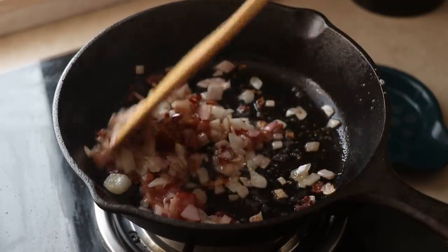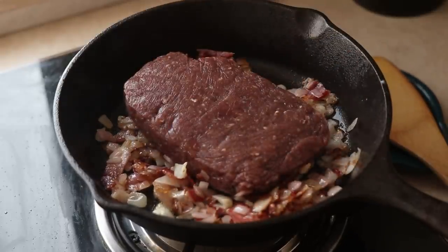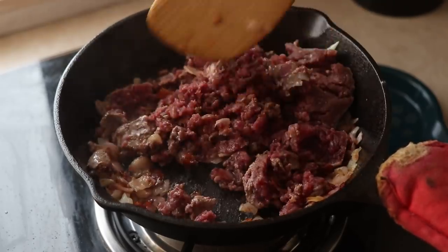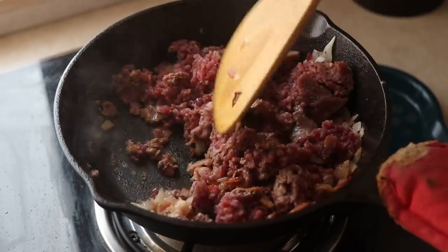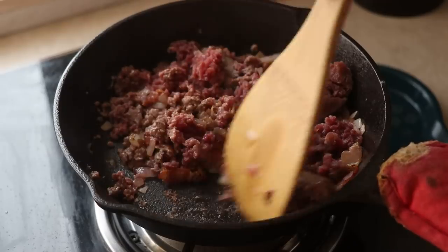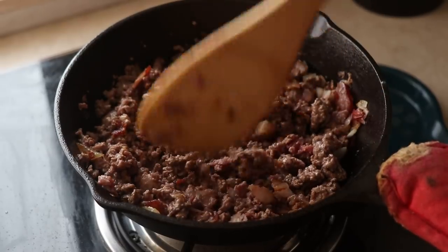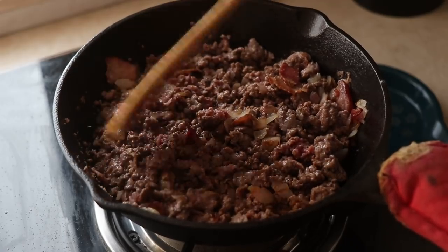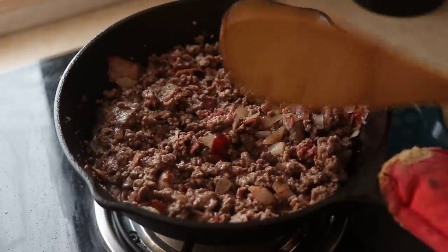Now I'm going to add some ground beef into the pan — 250 grams of lean beef — and break it up. We don't want big chunks, so smash that beef. The reason I use lean beef is because we already have fat from the bacon and butter; we don't need any more. If you use something like 80-20, it can become quite greasy, so you might need to skip the butter or strain the meat to remove the extra grease.